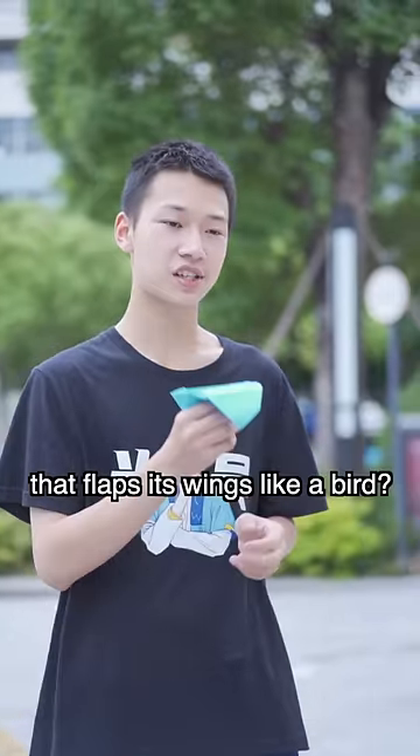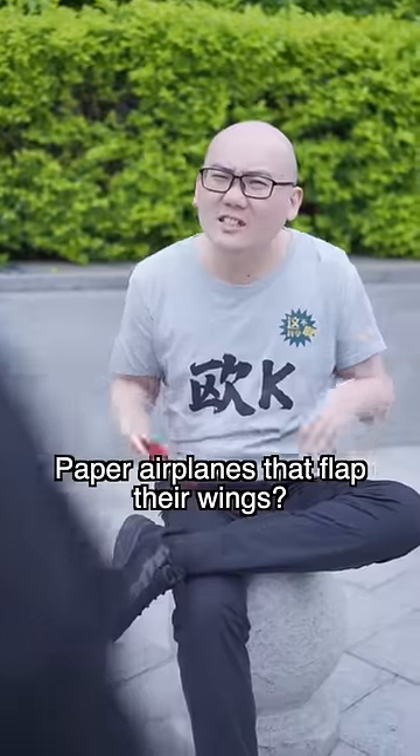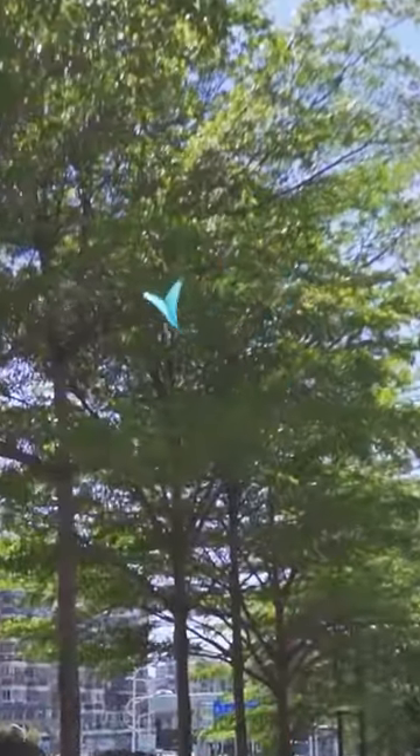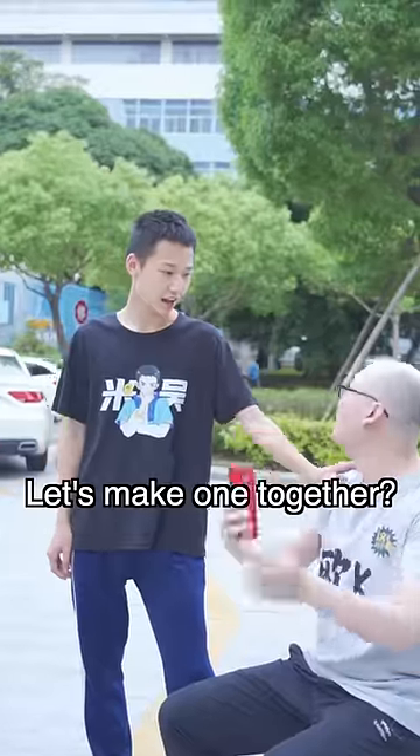Have you ever seen a paper airplane that flaps its wings like a bird? Paper airplanes that flap their wings? That's right. What do you think? Let's make one together.